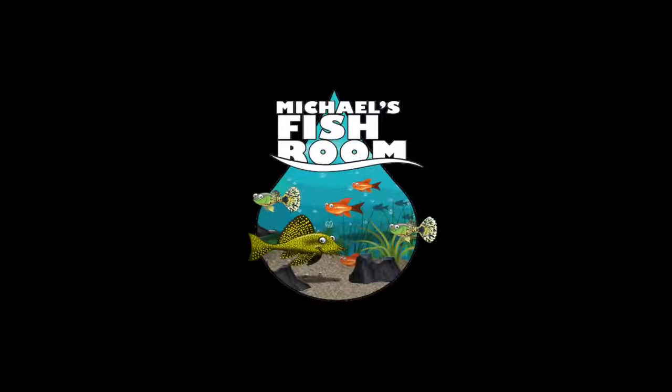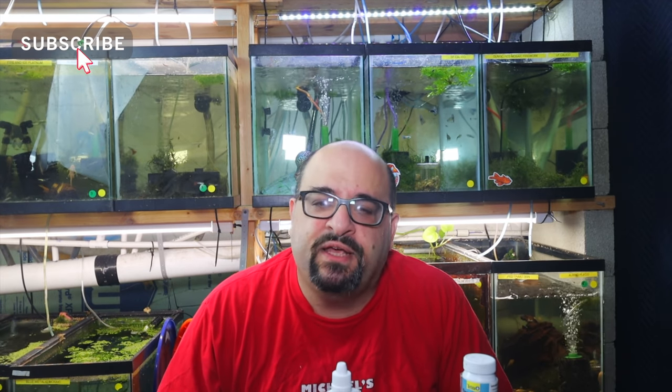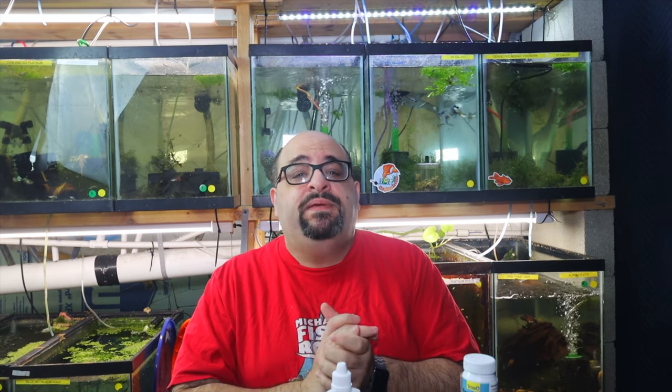Hey fishy folks, welcome back to Michael's Fish Room — the last video of 2020. Before we get started, please hit that subscribe button if you haven't done so already, and hit the notification bell. Check out my website michaelsfishing.com where we are still shipping even though it's cold. Today we're going to talk about pH — a little bit about what it is and three different testing methods.